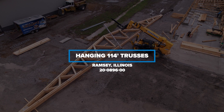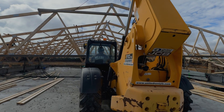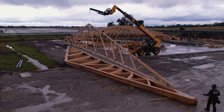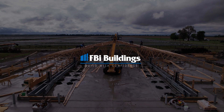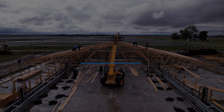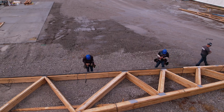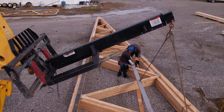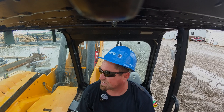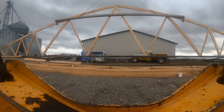We're out here hanging these 114-foot trusses today — biggest ones we've hung to date, single truss. One thing you'll notice, we're using some C-channel on the bottom floor to help stiffen these things up. Without that, they'd be pretty flimsy, so we want to keep everybody safe and make sure we're not breaking trusses or stressing them out anymore.